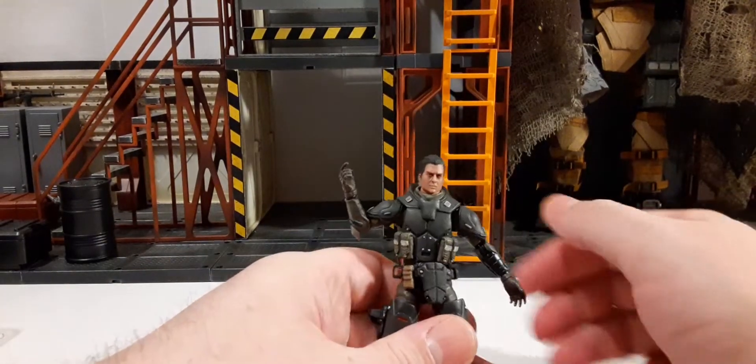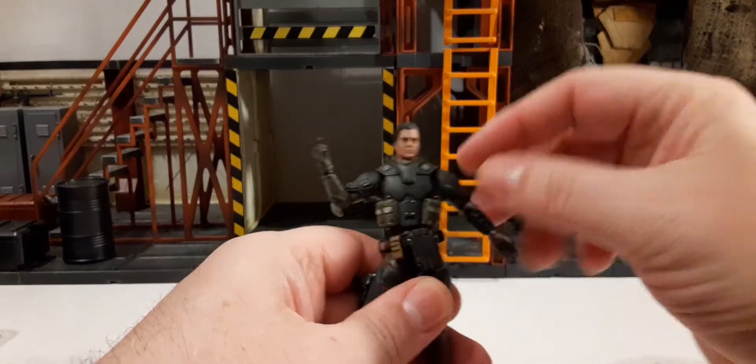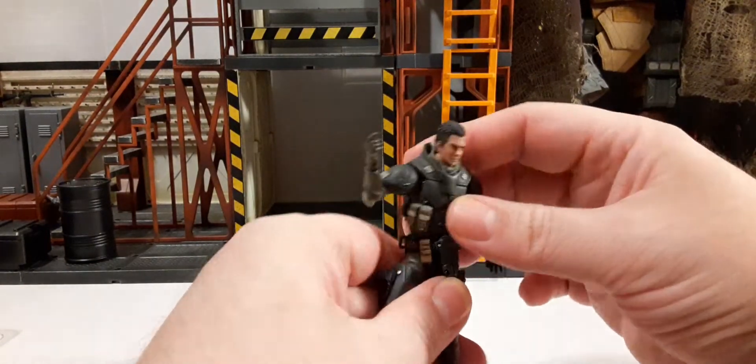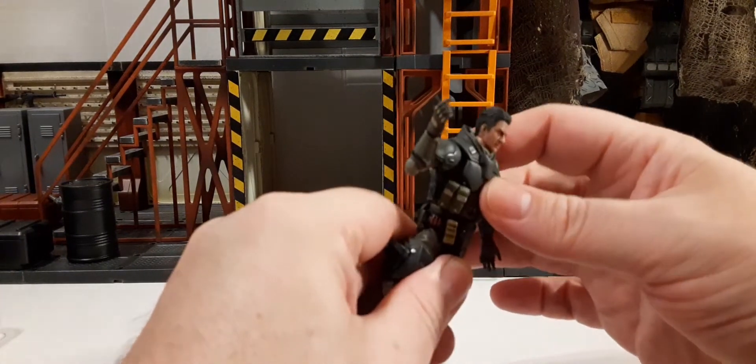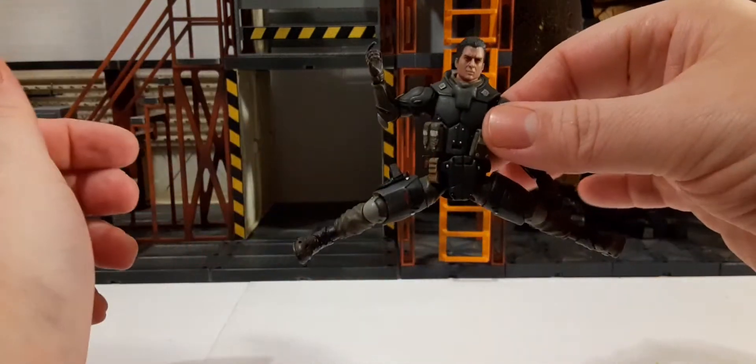He has some chest articulation on the plate carrier — you can get that side to side. Up here is more the waist that's moving on this particular demonstration. He splits very nicely.